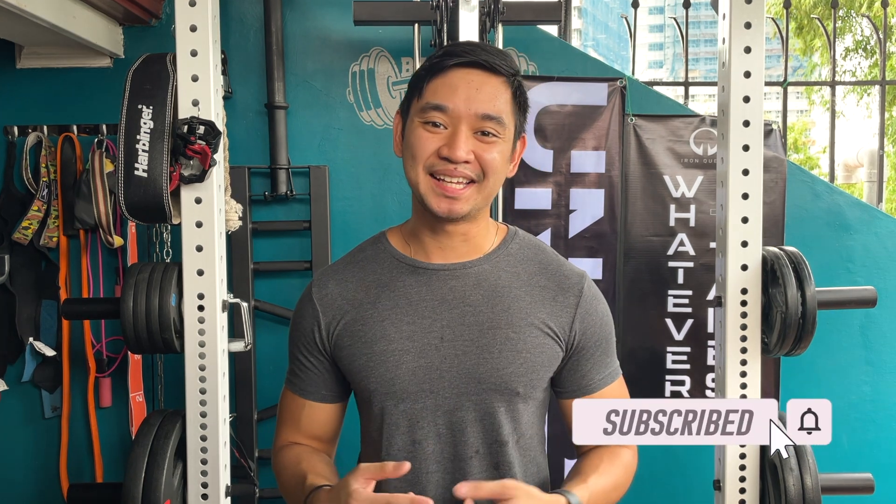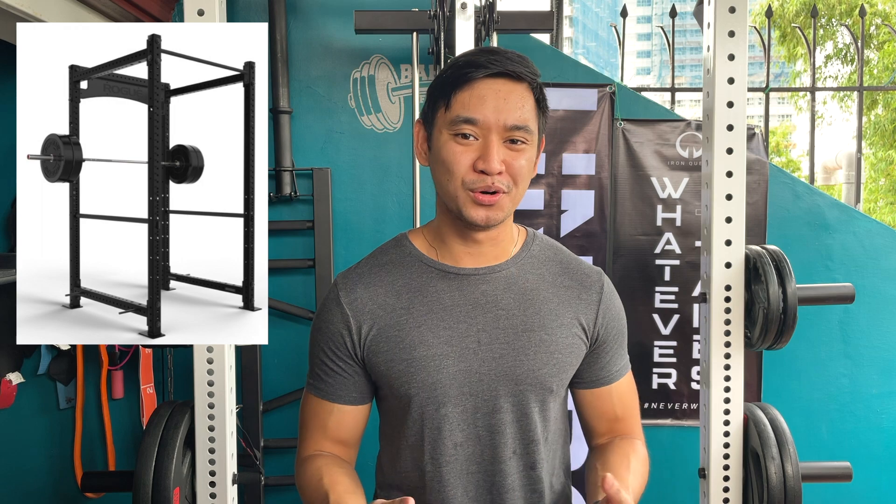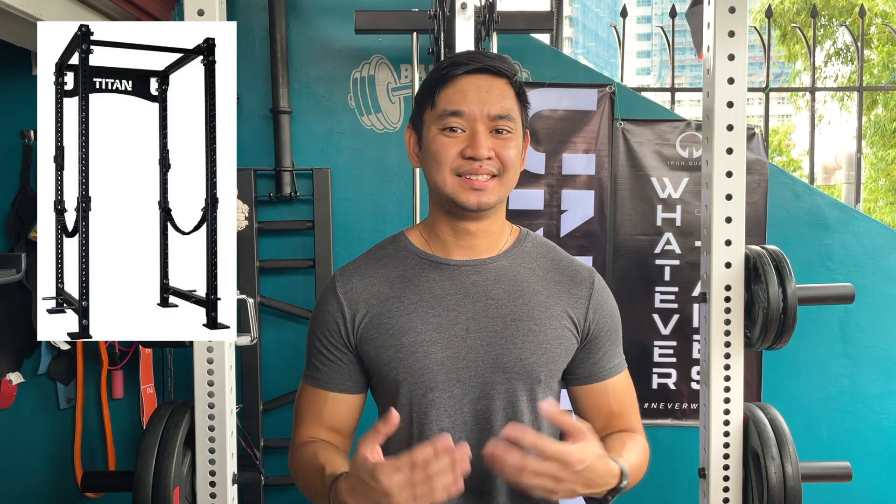I believe I might be the first to make a video about this specific rack, so this definitely deserves a like and a sub. Without looking at the title or the intro, you're probably wondering if this badass rack was one of those high-roller American brands such as Rogue, Rep Fitness, Titan, Sarnex, and so on. I'm happy to say that you guys are all wrong.